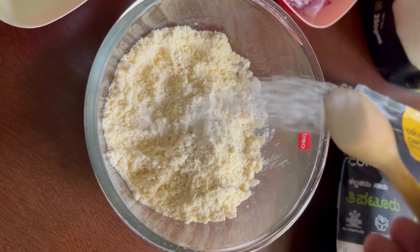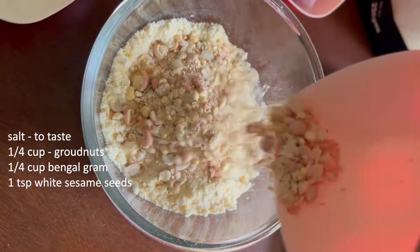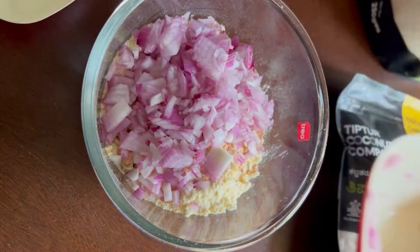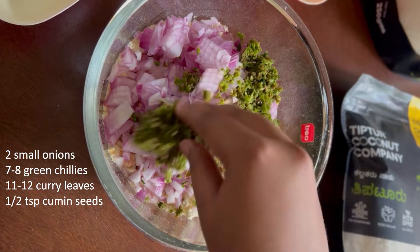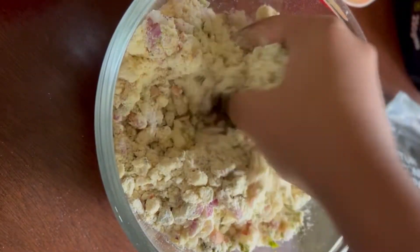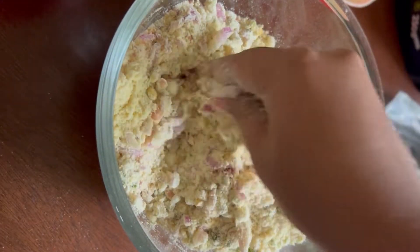This step is important as it results in a crunchy and flaky texture of the vade. Once done, add salt, crushed peanuts, bengal gram, white sesame seeds, chopped onions, and green chili paste. For the green chili paste, I have coarsely ground green chilies with some cumin seeds and curry leaves, without adding any water.